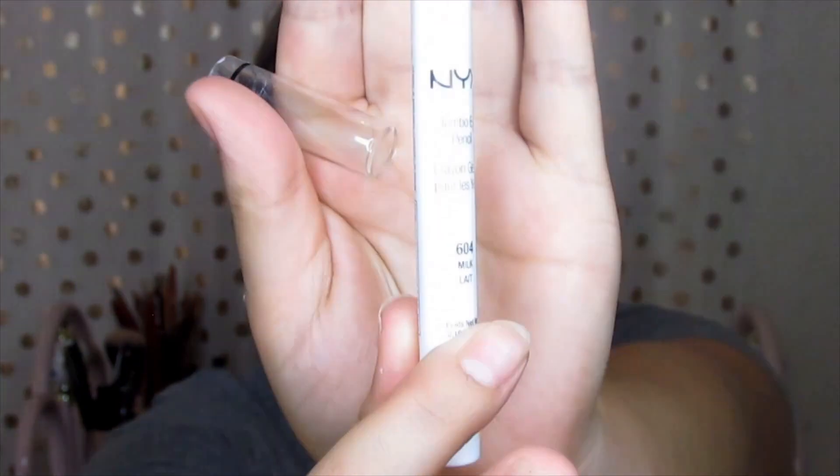So I believe this one is the eyeshadow. I'm going to prime — I'm only going to do one eye on camera, you know the drill, I'm not good at editing yet. I'm going to use this NYX jumbo pencil. I recently started using it for eyeshadow and I'm really digging it. Swirl it over the eyes.